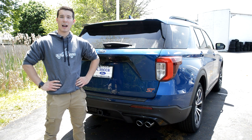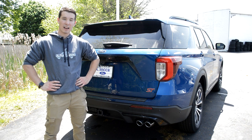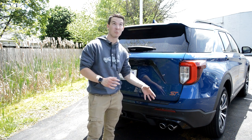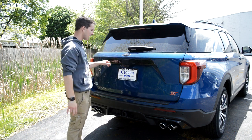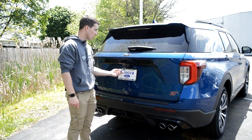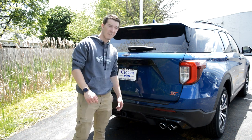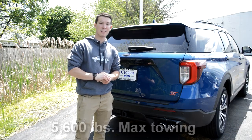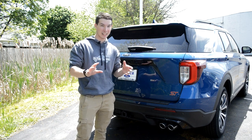Moving to the back of the Explorer — I am very happy I'm partially in the shade because it's like 75 degrees out and I decided to wear a sweatshirt for a brand thing. Starting out down here, the Explorer is going to have quad exhaust, which is really cool. You'll get your ST badge here, and it's going to say Explorer across the back embossed in a black bar. You'll have your backup camera and the previously mentioned parking sensors. This one also has a tow hitch — the max towing capacity is actually 5,600 pounds, which is better than some mid-sized pickup trucks.